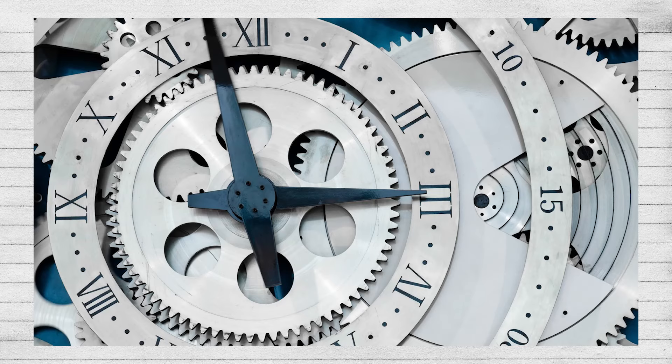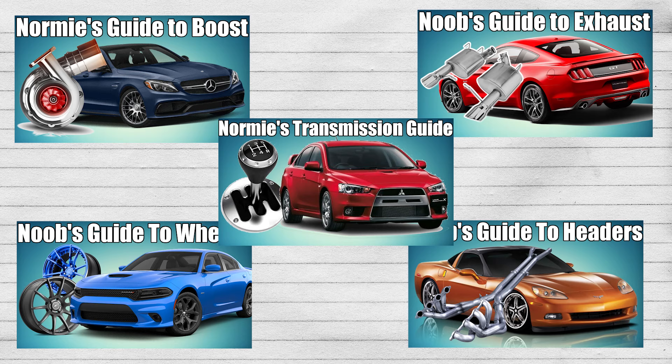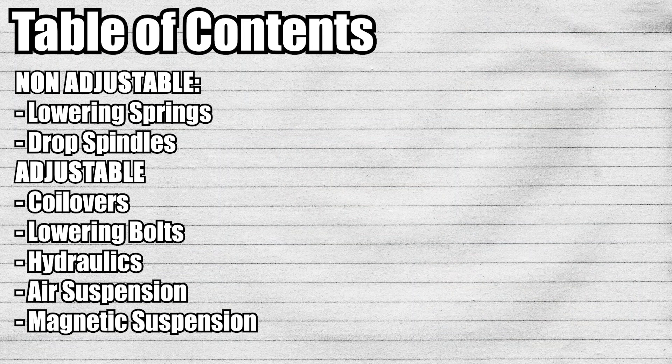It's been a while since I've done a Noob's Guide series. In today's video, we'll cover a Noob's Guide to Suspension. If you're interested in this series, I'm going to link a playlist in the description as well as at the end of this video. For the most part, we're going to separate things into non-adjustable suspension and adjustable suspension.